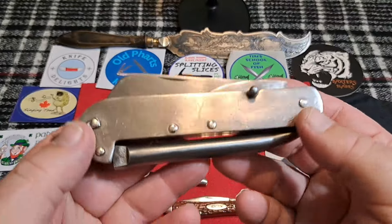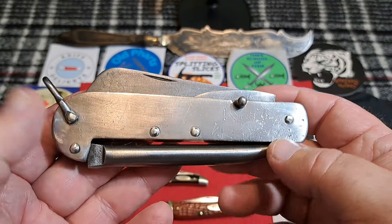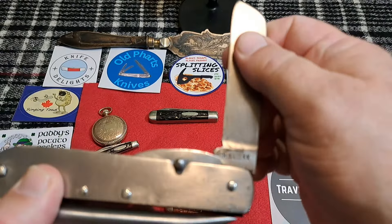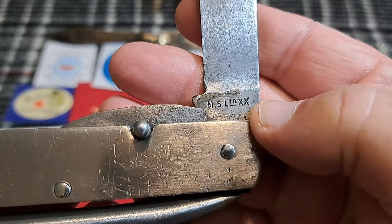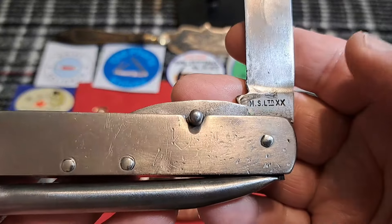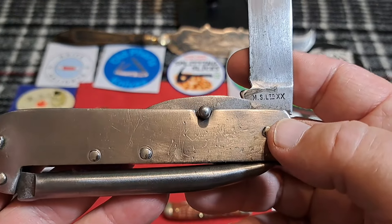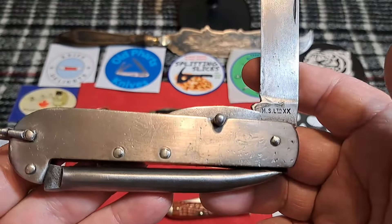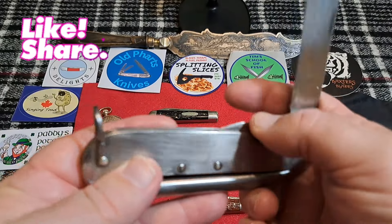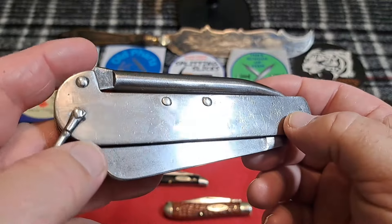This tank stamp change comes on the eve of World War II for the United States — it started in 1941 — but the United States made knives for other countries also during World War II. This is one right here made by Case, and you can tell by the 'XX' right there — it's 'MS LTD XX.' This is a tank stamp that is not a wartime tank stamp; it was probably 1946 to 1949. This is a knife made for Canada — pretty cool. These are big brutes meant for use in the navy, and Case didn't make this model during wartime.